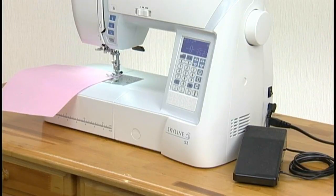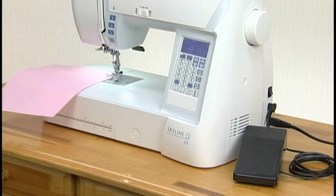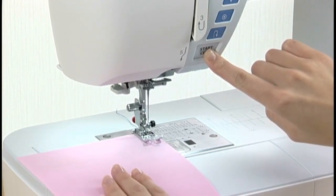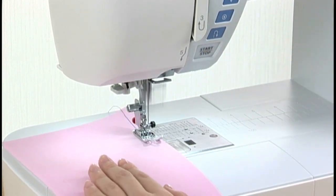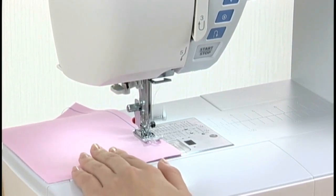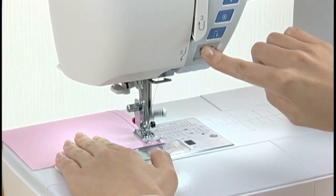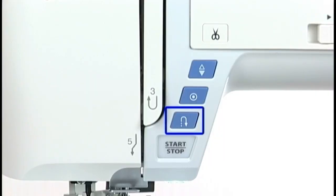Please note that the start/stop button will not work when the foot control is connected. The machine will run slowly as long as this button is pressed, and will start running at the speed set by the speed control slider when the button is released. Pressing this button again while the machine is running will slow down the machine, and it will stop when the button is released. This function is extremely useful when precise control of stitching is necessary.